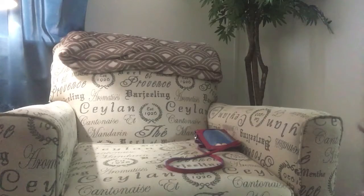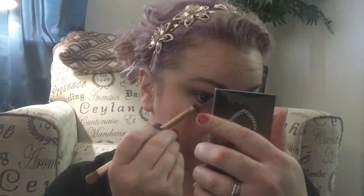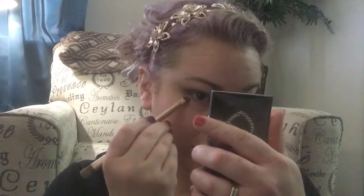For under my lash line, I'm going to use Snake Bite, this color, and just take it a little bit under my lash line here, just to add some depth — not going too crazy with it. You can see the difference. I accidentally wiped my nose with it.